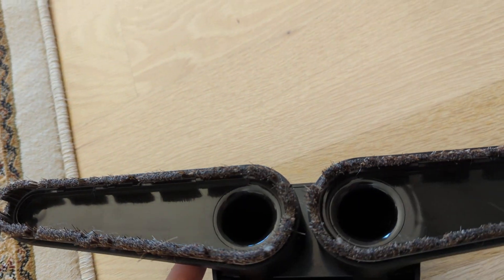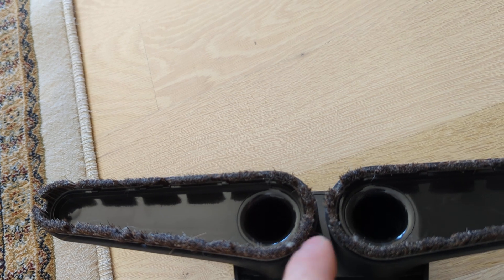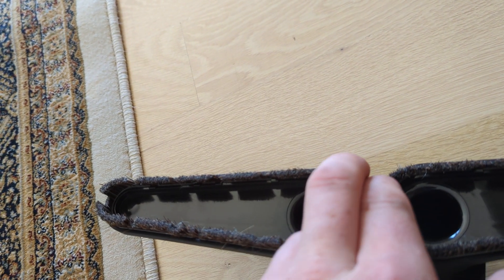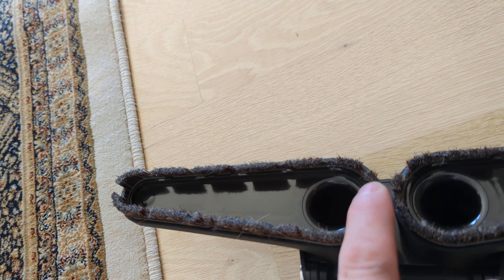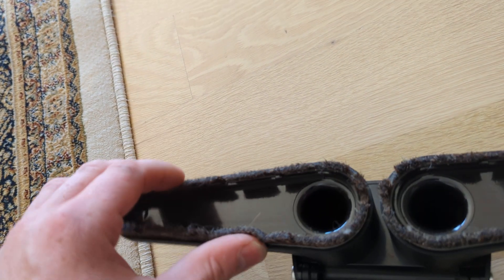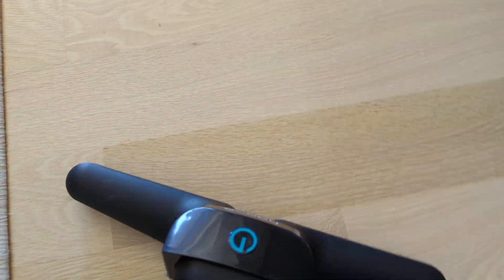Now, I suppose there might be a tiny little center area that's not swept. But because the brushes have vents cut in them at these locations, I don't think that would be a problem at all. There's also another slot cut here. Kind of neat, kind of different.